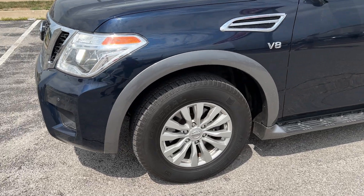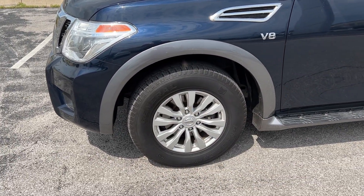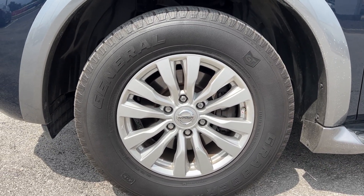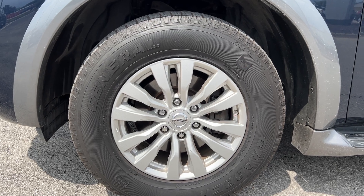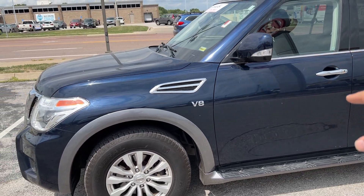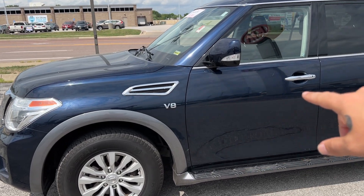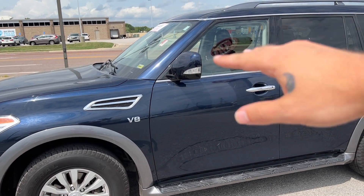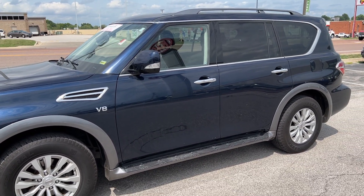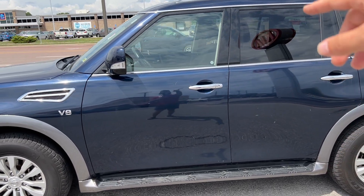Wrapping around to the side of the vehicle, we can see we've got this nice gray painted trim for some contrast. Down below we've got an 18-inch alloy wheel set with all-season mud and snow rated tires. We've got color matched mirrors with chrome accents on the vents on the quarter panel, chrome accents on the bottom of the window trim wrapping around and across the front of the roof, chrome door handles, and keyless entry on your front two doors.